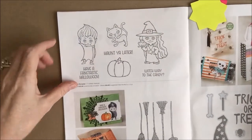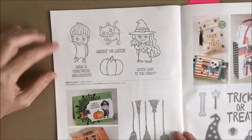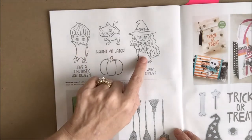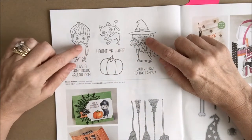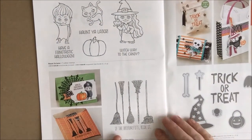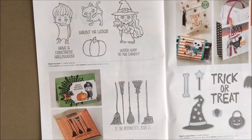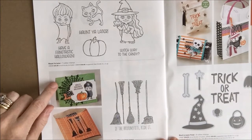There's another two-page layout of Halloween stamps and projects on pages 48 and 49. At the top of page 48, Haunt Ya Later is very adorable — I love the little Dracula boy and the little witch girl with the little frog. I think these would be great if you added little miniature googly eyes to the images. I also love the sentiment 'If the broom fits, ride it,' and I love when green is brought into Halloween — I think that makes it really pop.